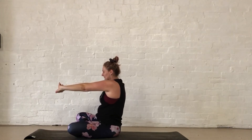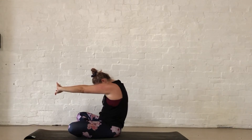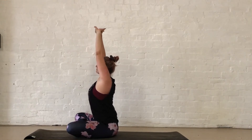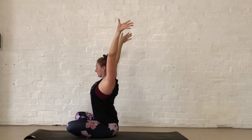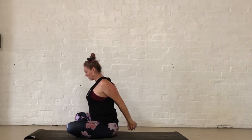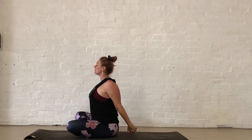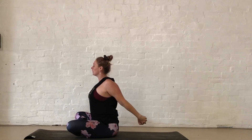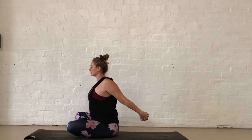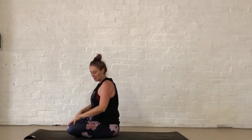Inhale with the fingers, interlacing them together, pressing the ground away and lifting up. Letting the arms go, reaching around, interlacing the fingers behind your back, pressing the chest forward. Maybe reaching your hands towards the ground or reaching them towards the back of the room. Gently letting go of those fingers, coming back around to sit on your heels.